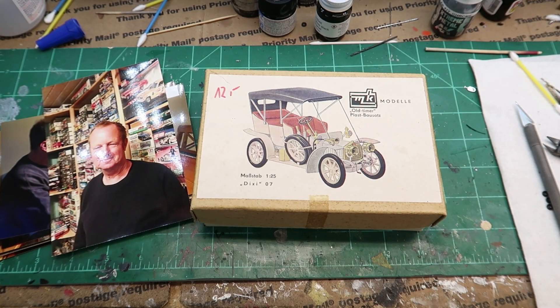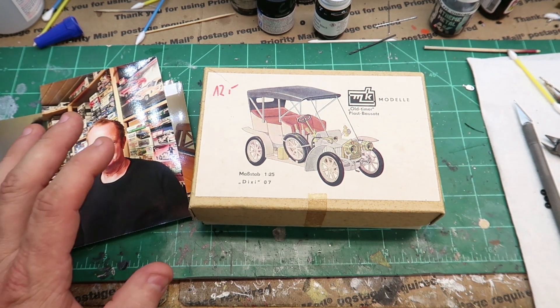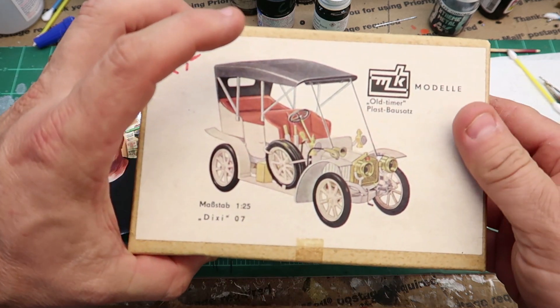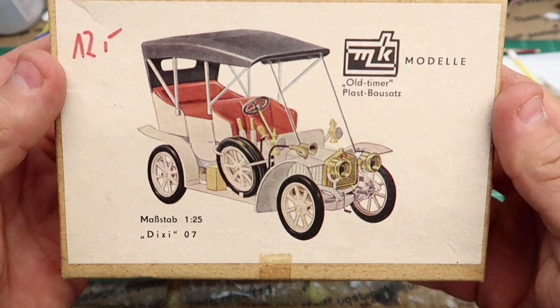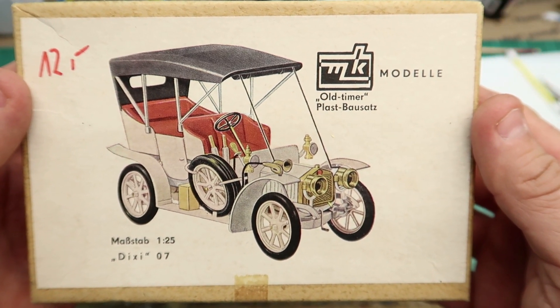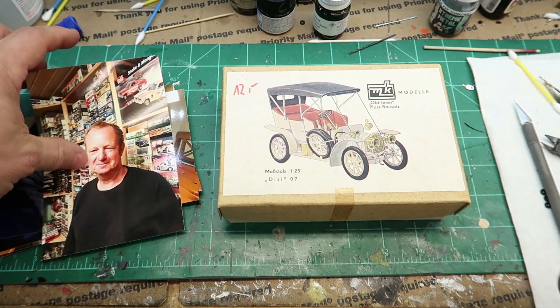Hey guys, welcome back to the channel. Got something really cool today. I'm going to start this build. This is a — I believe this is in German — a foreign or European model kit that was sent to me by my friend Ralph.